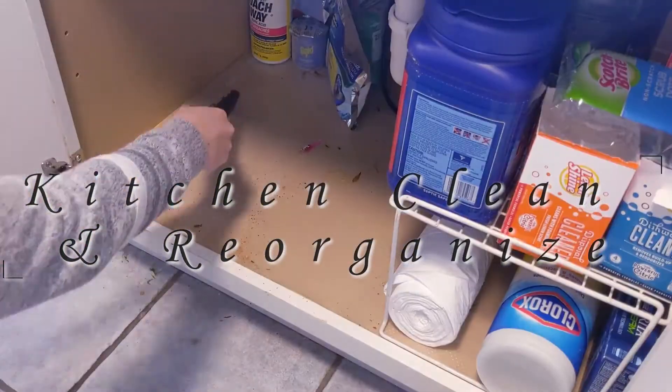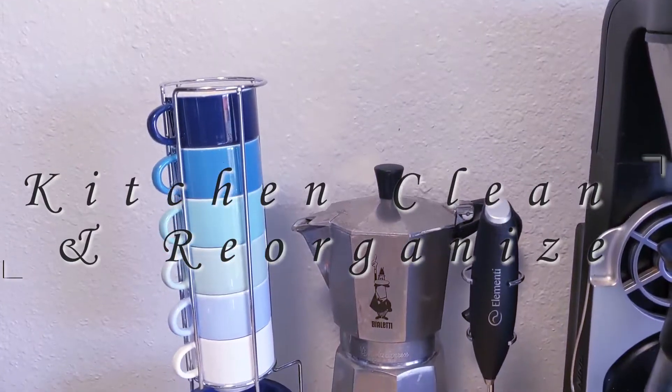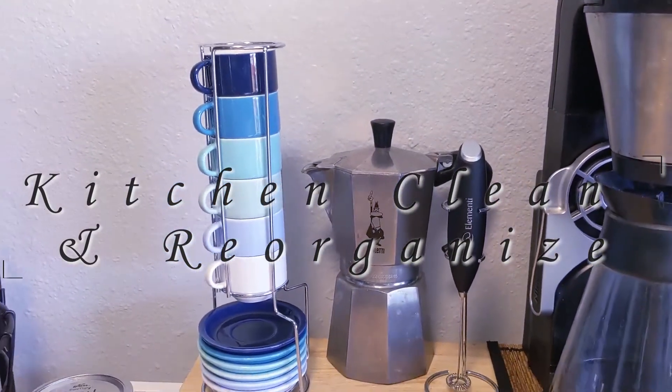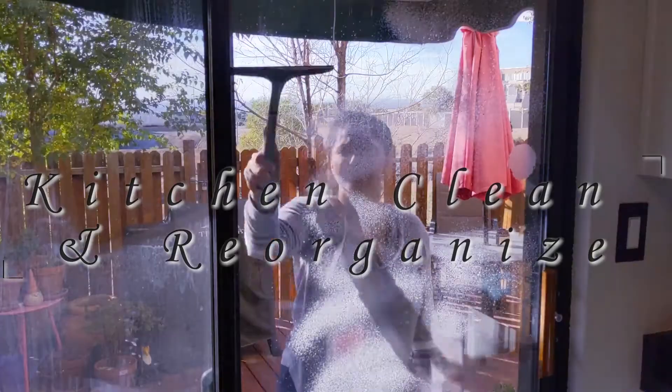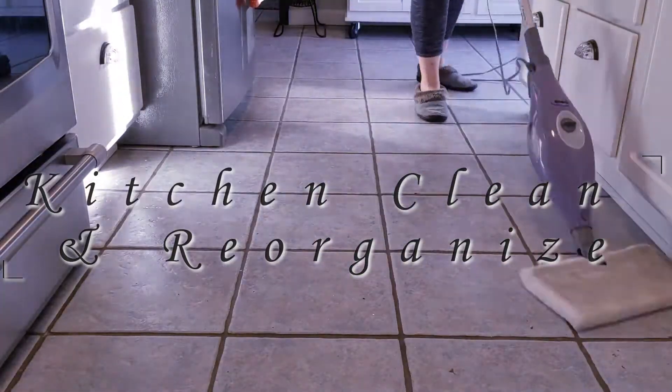Today's video is a kitchen clean and reorganize. I'll clean my kitchen and while cleaning it I will try to pay attention to the areas that I occasionally neglect, as well as reorganize two cabinets that have been driving me crazy for some time.